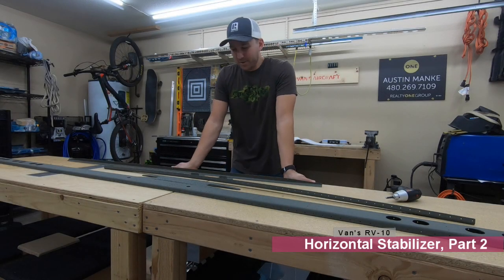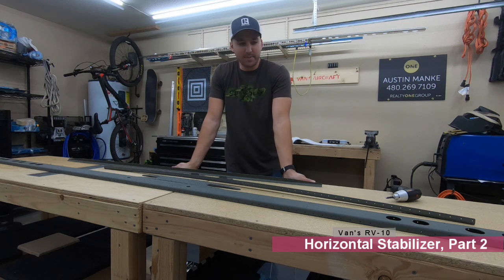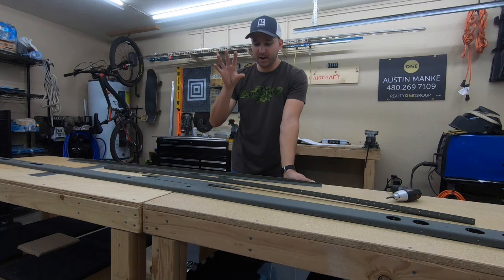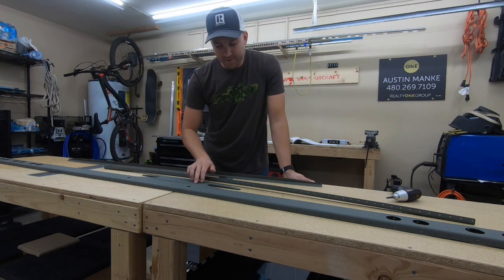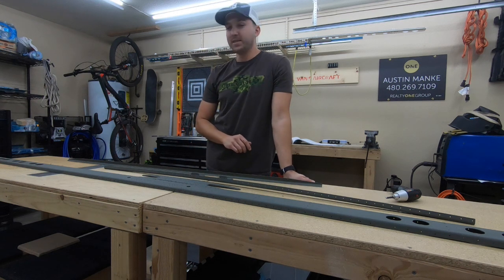Howdy! Welcome back. This will be video number two for the horizontal stabilizer. Last video, I basically spent the time getting everything prepped and ready to go. So you'll see these parts here have been prepped, primed, ready to move forward. I'm going to knock out a couple of burrs that I found in a couple of these holes here, and then we'll get to riveting.